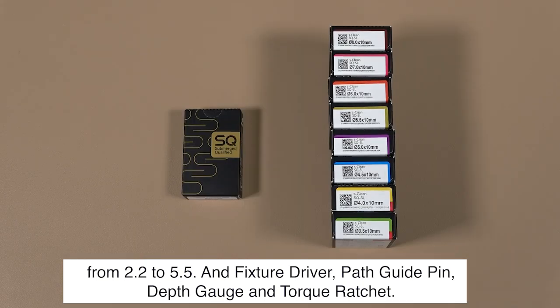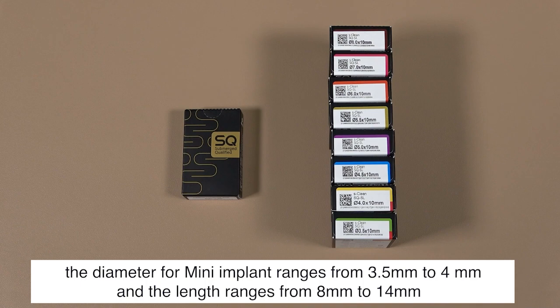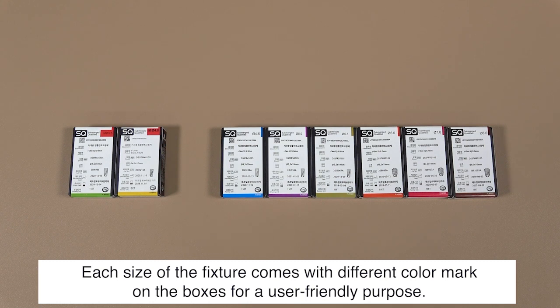The SQ fixture comes in three size categories. The mini implant ranges from 3.5 to 4 millimeters in diameter and 8 to 14 millimeters in length. Regular ranges from 4 to 5.5 in diameter and 7 to 14 in length. Wide ranges from 6 to 8 in diameter and 7 to 12 millimeters in length. These combinations can treat all possible cases.